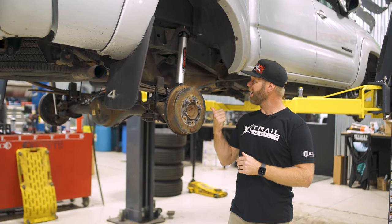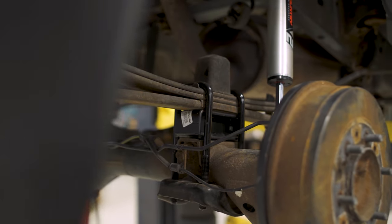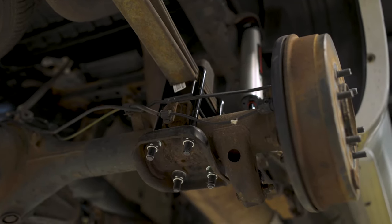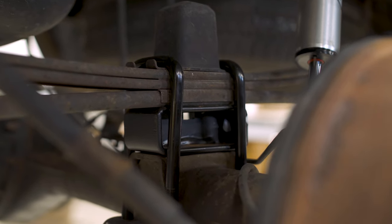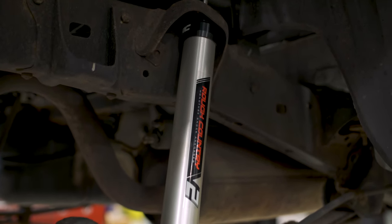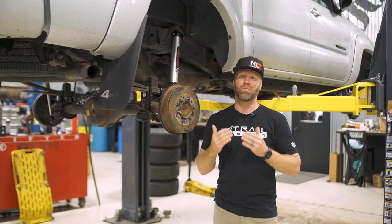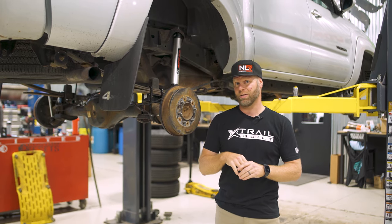Moving on to the back, there are two inch leaf spring spacers that help give you that little extra boost. You get the hardware with this kit as well, including the U-bolts for the leaf springs and also these Rough Country V2 shocks. The whole install is all pretty simple, takes about four hours or so, and you can do it with some basic garage tools. It also comes with really good detailed instructions with illustrations on them.